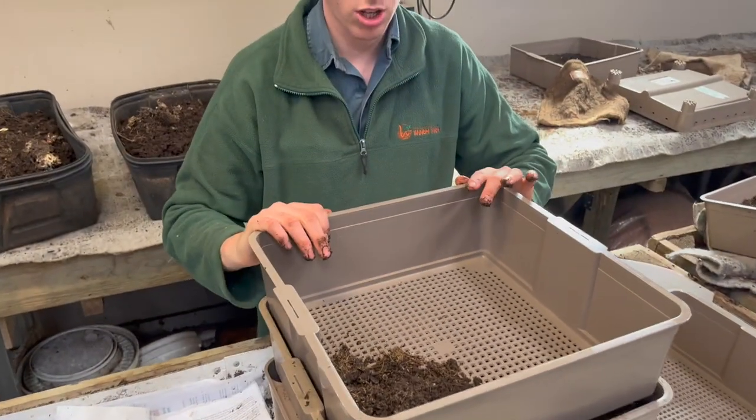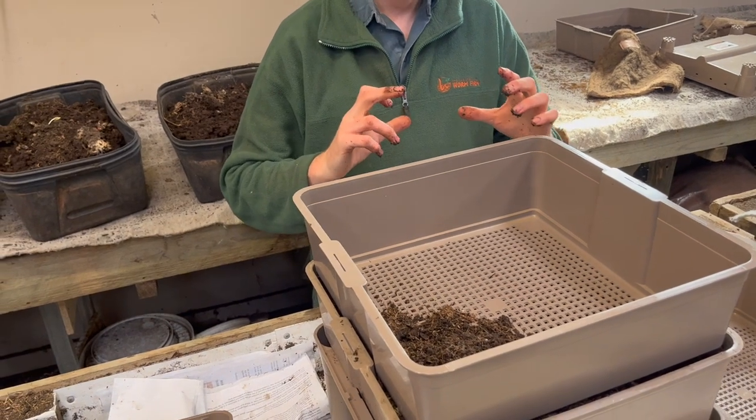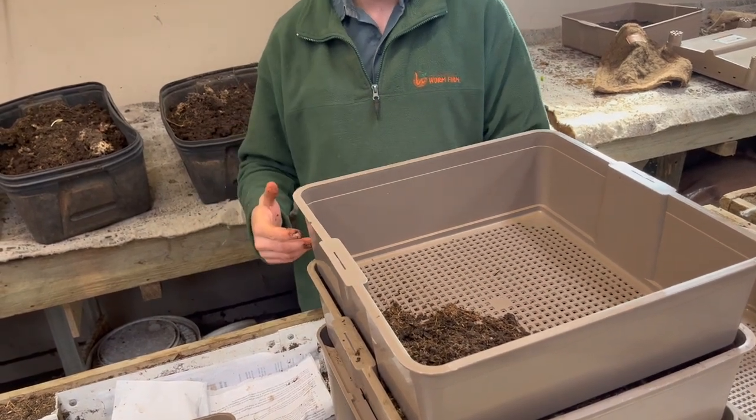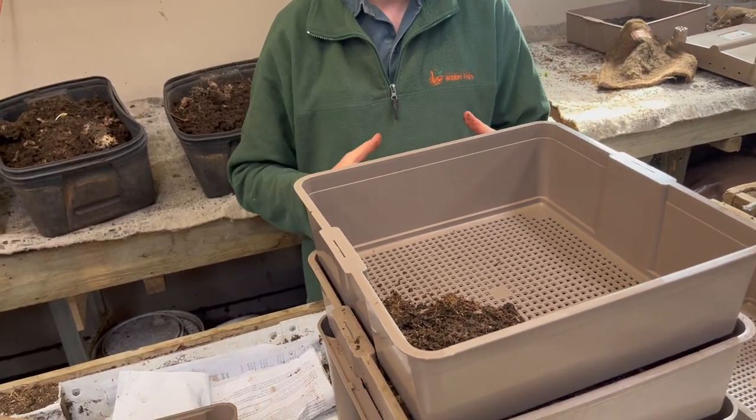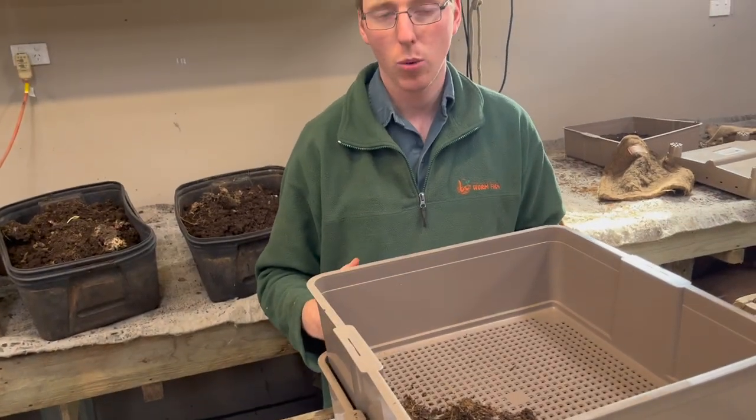You can also use coconut coir, which is made by taking a brick of the coconut coir and placing it in a bucket of rain water, and it becomes a fluffy material you can use as a bedding. For that reason some people buy extra coconut coir when they buy their worm farm.